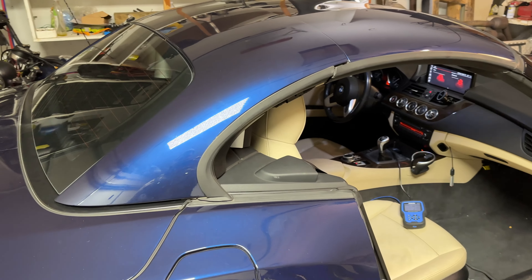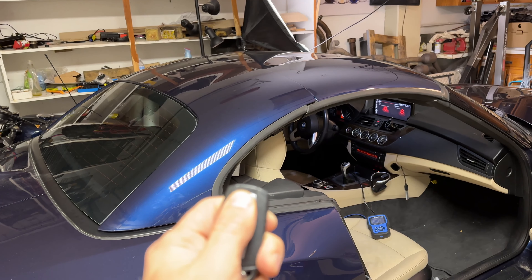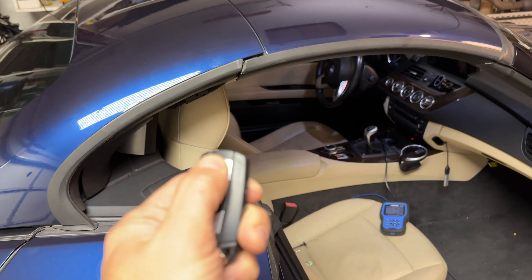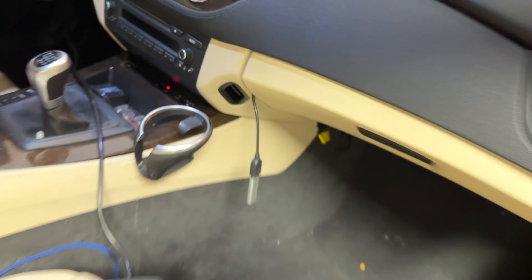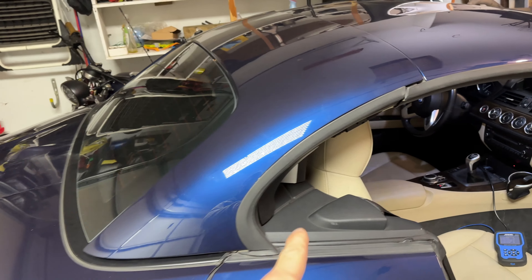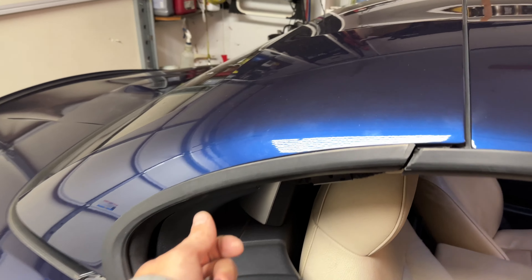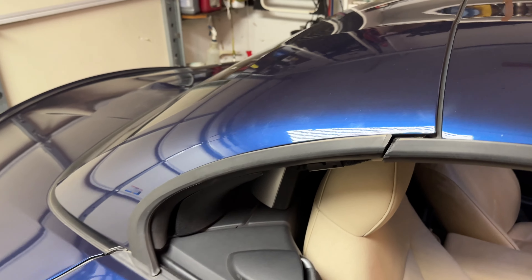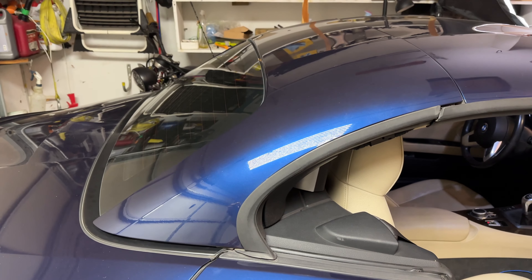I went to shoot a video and I needed to put the roof up completely, and while it was closing, all of a sudden it just stopped. Now nothing happens when I hold the key. I have this blinking light and whenever I press the button, it does not open or do anything. My roof is stuck — basically half closed but not all the way. I'm trying to troubleshoot it, and here's what I found so far.